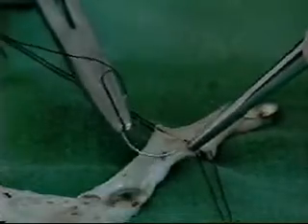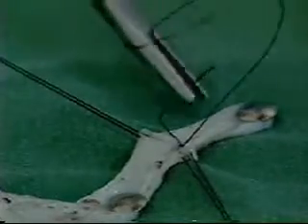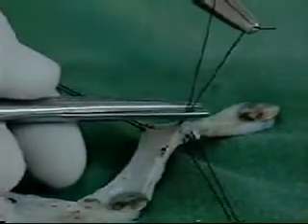A single layer of interrupted sutures, again applied in an extra mucosal fashion, is then started. Once the single layer of the anterior part of the ureter is applied, the two stay sutures are tied and still held on the artery forceps.